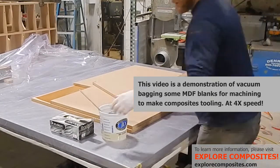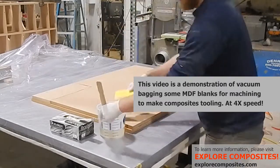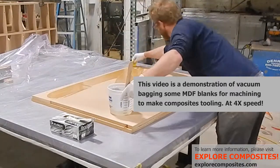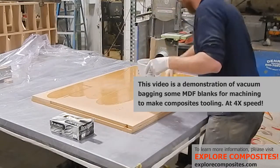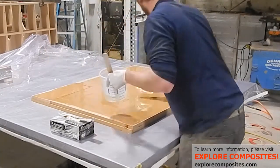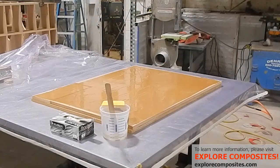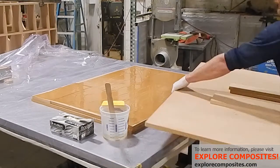This is a demonstration of gluing MDF together to machine on a CNC router. I call the MDF blocks blanks. Here I am putting some room temperature cure epoxy — I think this is West System 105 — at about 1.5 ounces per square foot of joint area.